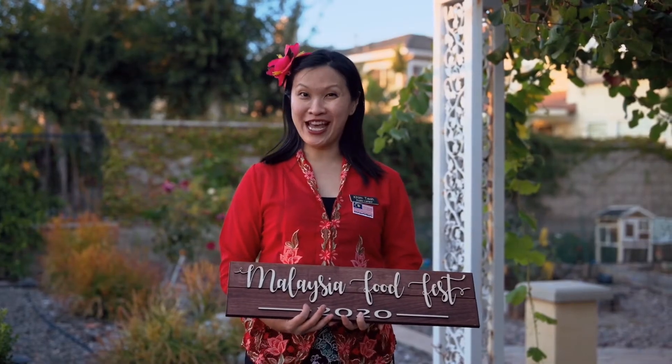Welcome back to episode 9 of Malaysia Food Fest 2020. In this episode I will be showing you how to make a delectable dessert cream puff pastry featuring the king of all fruits, durian.